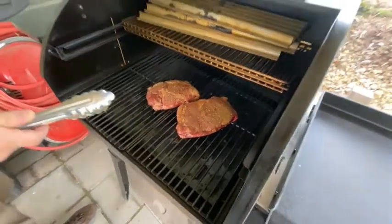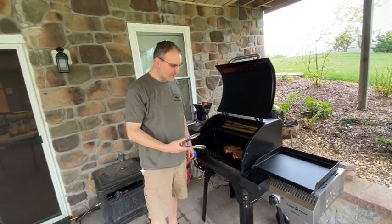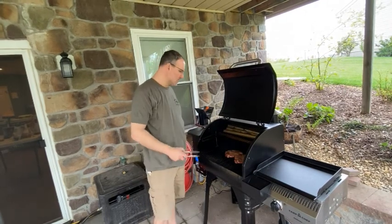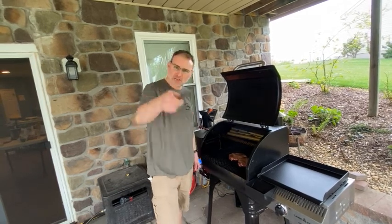Slice these up, throw them on the griddle, peppers and onions, put them on an Amorosa roll, fill them, cheese whiz — throw them along, bake it off. With a giant beard, you'll enjoy that. Because that's how you barbecue.